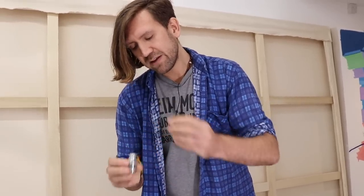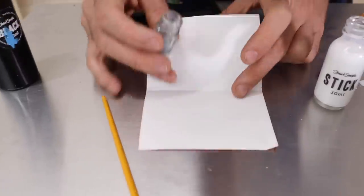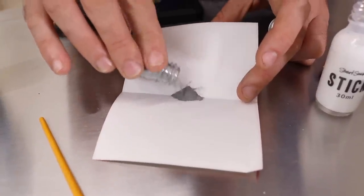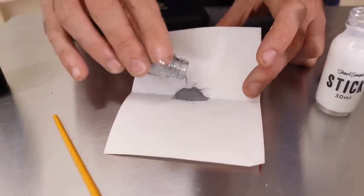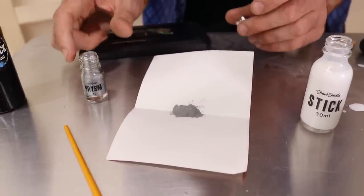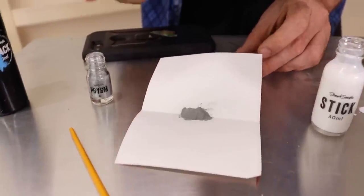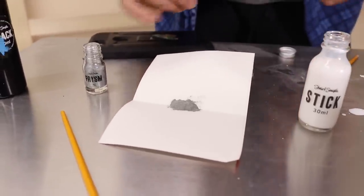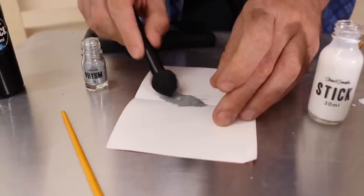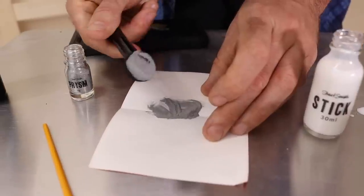Let's have a little look at what it is and how it works. I always use a piece of paper with a little fold in it, which means that any I don't use I can quite easily put back into the bottle. You get three grams in here, which doesn't sound like a lot, but it goes an awfully long way because when you coat things with it, it only uses one particle thickness. I'm dipping the wand into the pigment and making sure it's nicely coated.